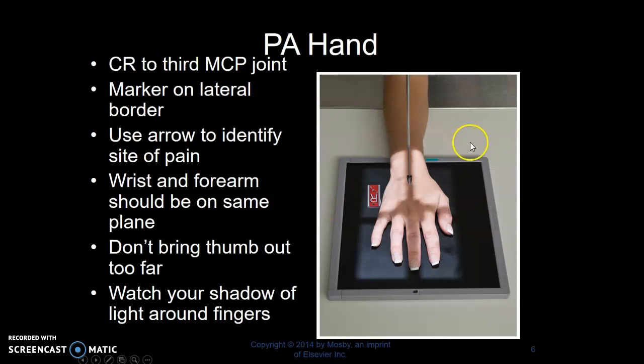PA hand. Where's your central ray? The third MCP joint. Marker goes on the lateral border. You're going to use your lead arrow to identify the site of pain. When you're taking your patient history, is there an area that hurts the most? You'll point with your arrow to that finger. If the pain is on the top of the hand or the palm, then we'll save the arrow for a lateral position.